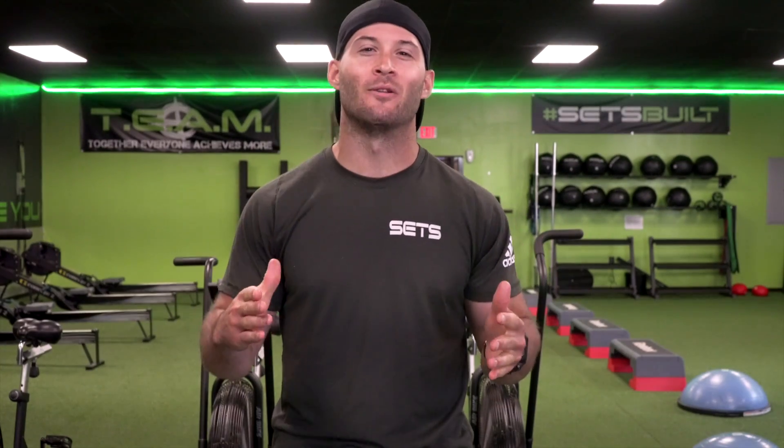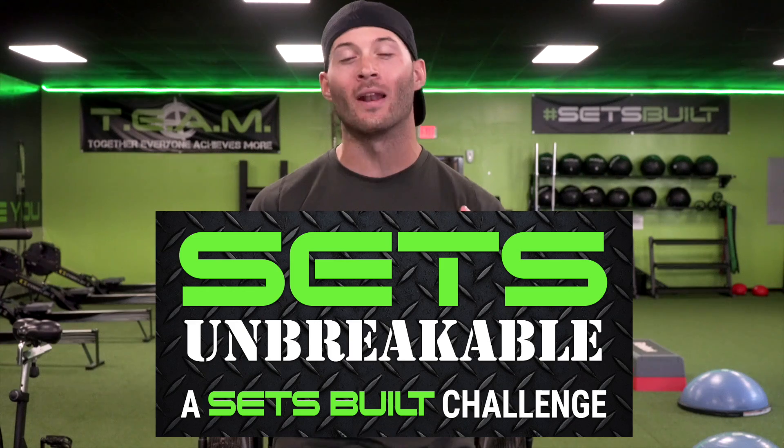All right Sets Fam, here we go — the moment you all have been waiting for: Sets Unbreakable. What exactly is it?